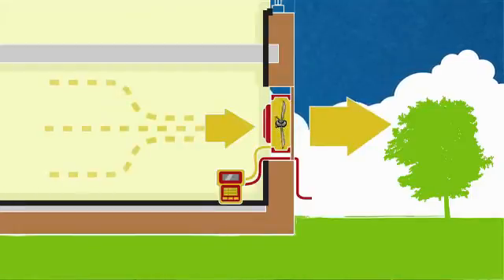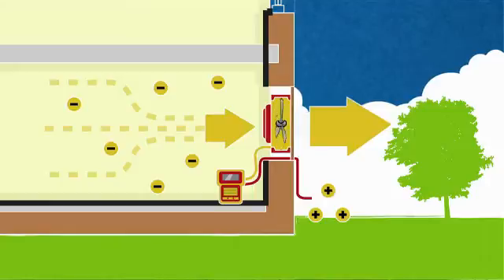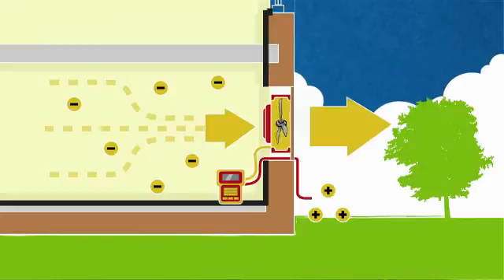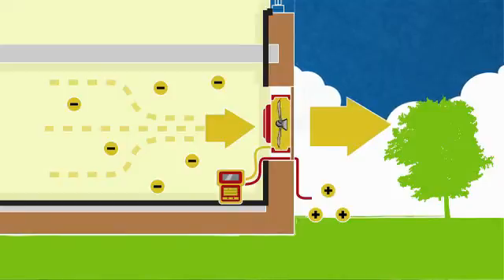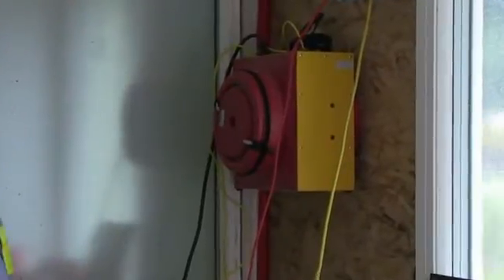We normally do the depressurisation test first because when we have a low pressure inside, atmospheric pressure forces air back in through any gaps. So we can very easily find if a door's not properly shut, a window isn't sealed, or there isn't water in a toilet trap or under a sink. This is an acceptance test — this house is almost complete, certainly complete enough in passive house terms for the certifying bodies to accept it, and air tightness is one of the parts of that acceptance.